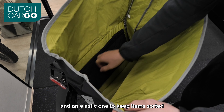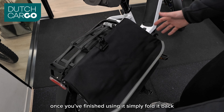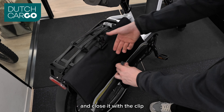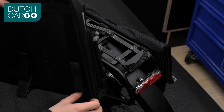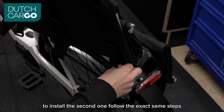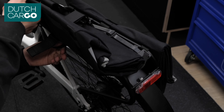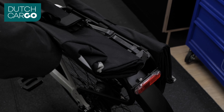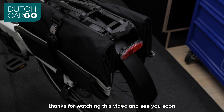There is also an elastic pocket to keep items sorted. Once you finish using it, simply fold it back and close it with the clip. To install the second one, follow the exact same steps. You're now ready to ride — thanks for watching and see you soon!